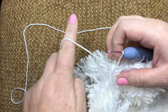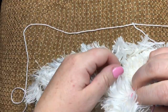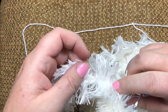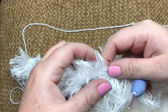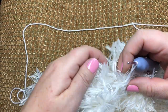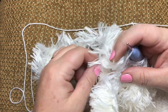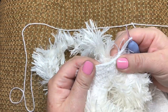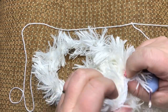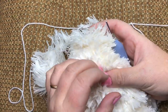This one is sport yarn, and this one is Red Heart eyelash yarn — there are a lot of eyelashes, you can see there's a lot. Because there are so many, I crochet with half double crochet so it's not too much.